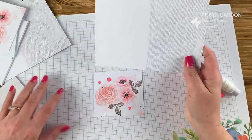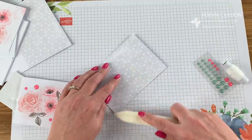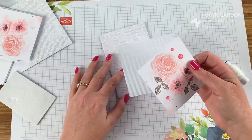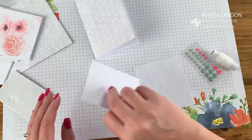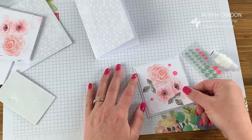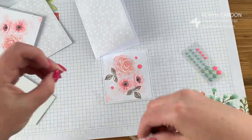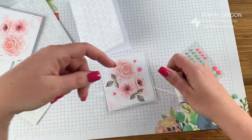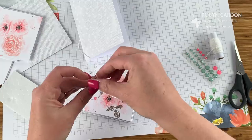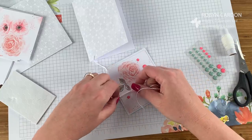Let's put this card together. Grab your card base and fold it over — you can use a bone folder if you have one, or just fold it in half. Now we're going to take the background, which is this corrugated paper — just beautiful — and add adhesive on the back. Then we're going to take the twine and pull it around. You have plenty to work with; give it a little snip and do a double knot.